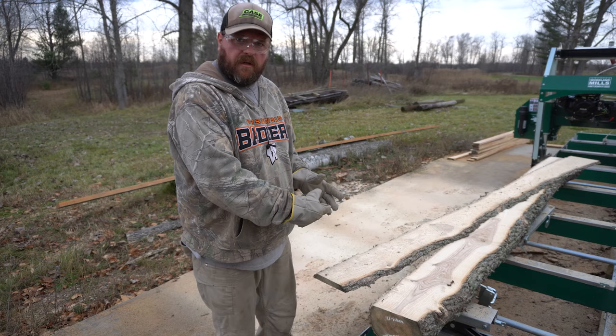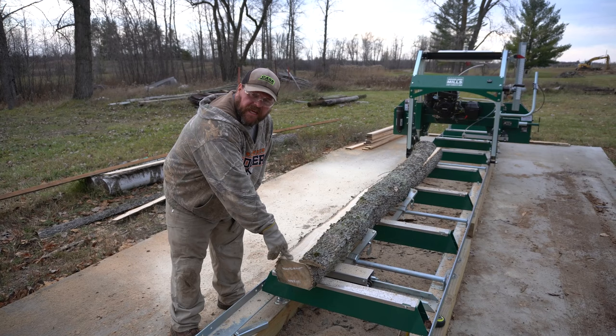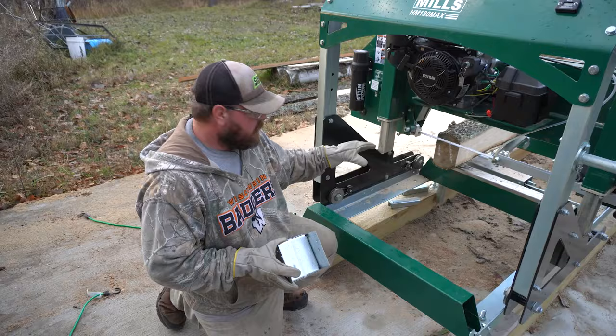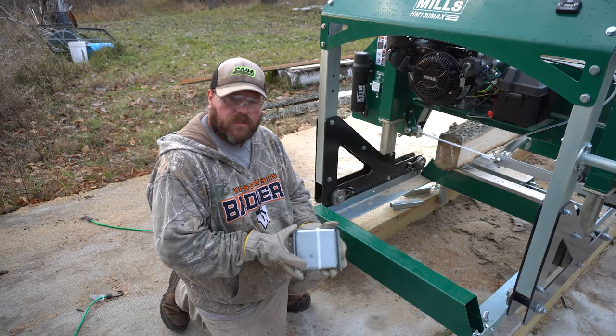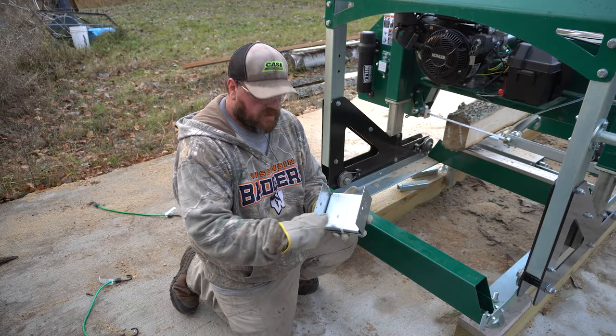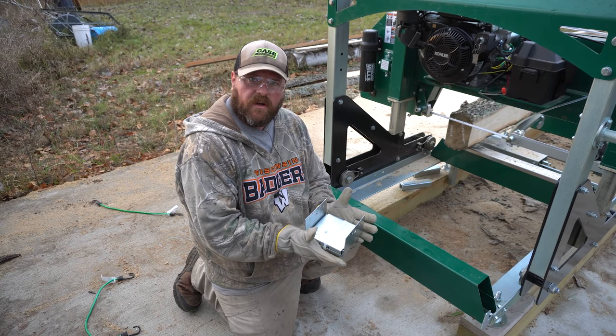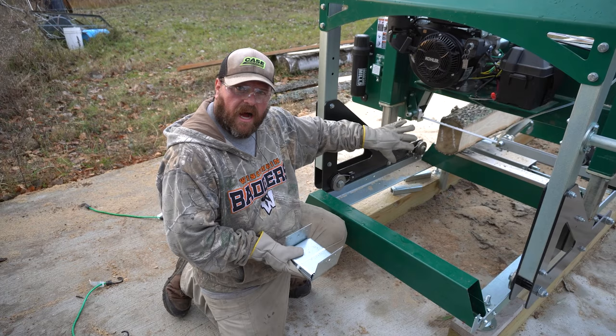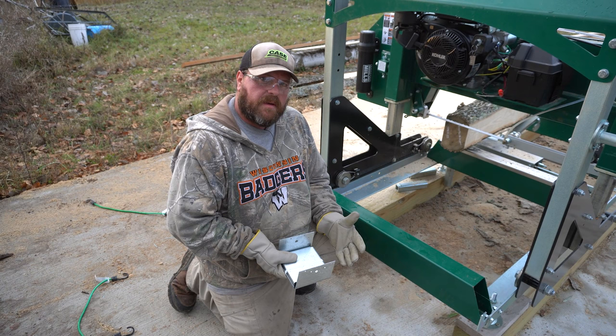We measure up from the bottom for our five and a half inch second cut, throw the slab, turn it, and take our third cut. I should have shown this before — we're using these brackets for the sawmill shed. As you can see, it's closed on two sides and we bolt through the piece of material, so it needs to be five and a half inches. Since the material can stick out on either side, I want to get the biggest piece I can. We'll take the least amount of material off the top — if we have a little bit of bark on the edges, that's acceptable for a rough-cut sawmill shed.